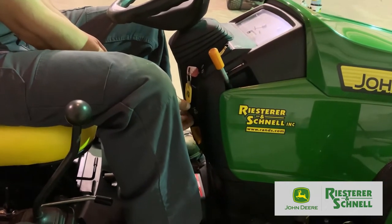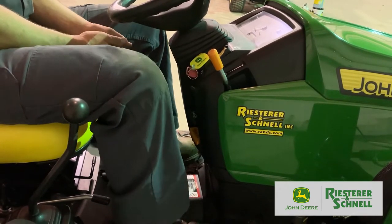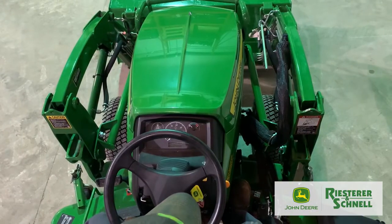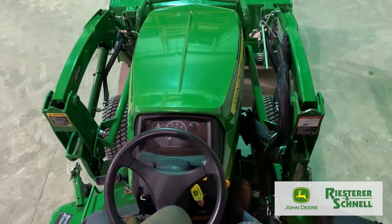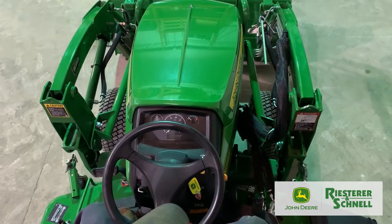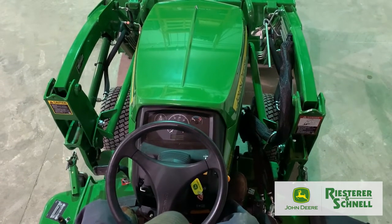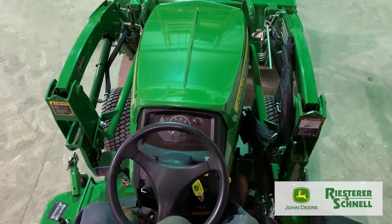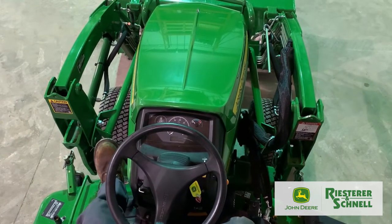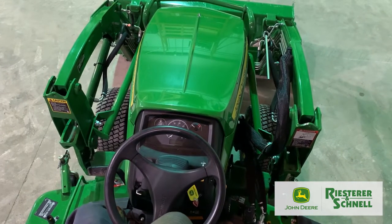Above the park brake is your cruise control. It operates as you push your hydrostat pedal — you can lock it in by pulling up on your black knob. The cruise is now set. To disengage it, either push your hydrostat lever a little bit and it automatically unlocks, or you can push your brake. Either way, the cruise control lever will unlock.